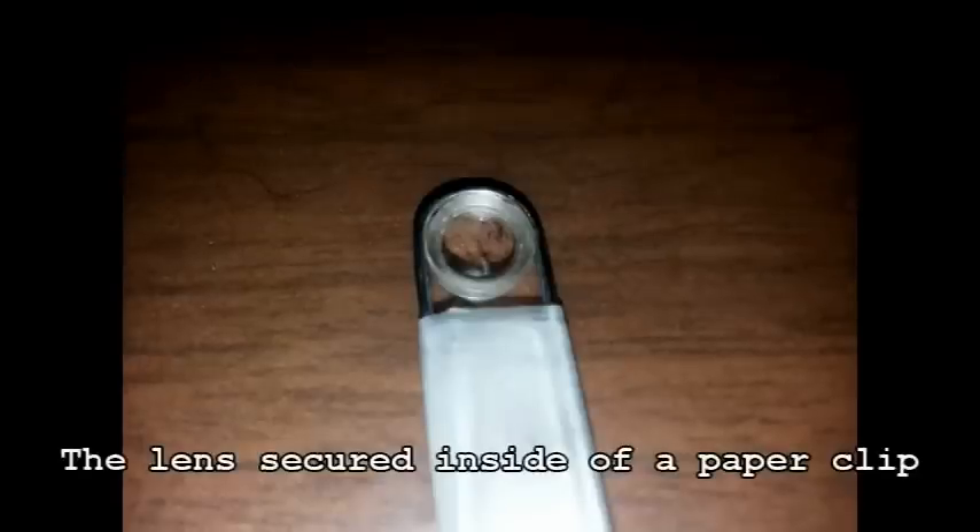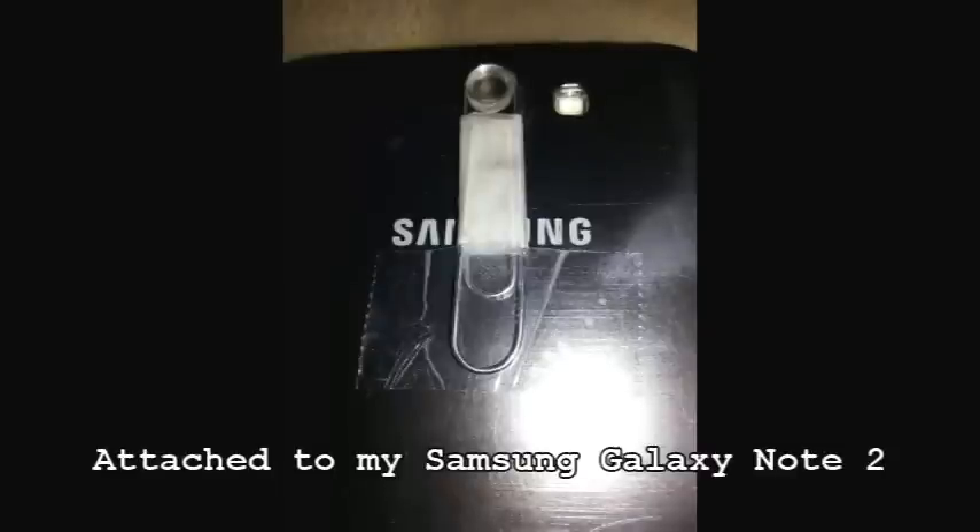Here's a picture of it affixed to a paper clip with some scotch tape like you see here. I then attached that to the back of my cell phone lined up with my cell phone's camera lens.